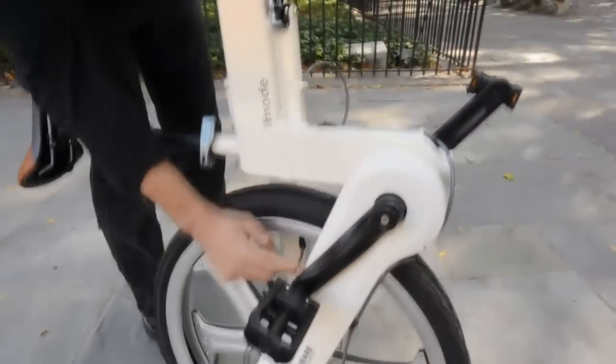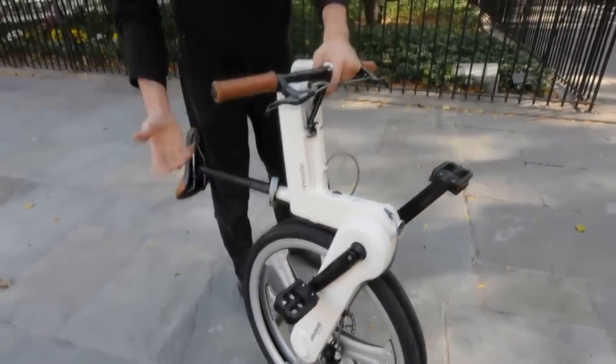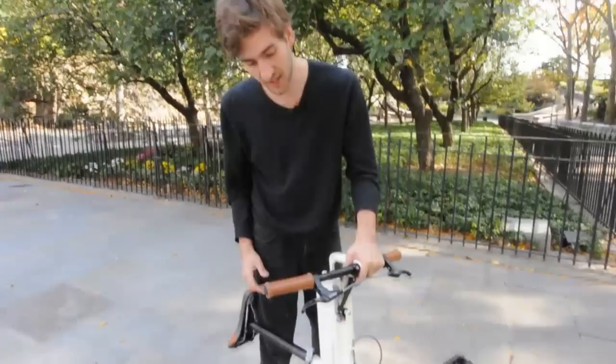There's also a totally concealed chain cover, which keeps your drivetrain clean and keeps your pants and clothing from getting any grease on them.